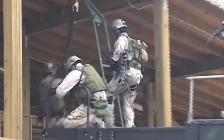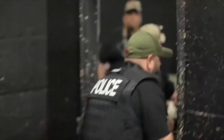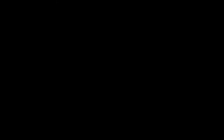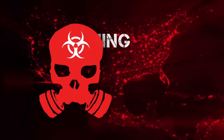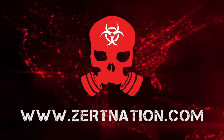ZERT's instructor cadre is made up of special forces instructors who use their vast knowledge and real-world experience to teach civilian members. ZERT's goal is to elevate the level of education and safety in the training industry. ZERT is not just an organization — it's a lifestyle. ZERTNation.com